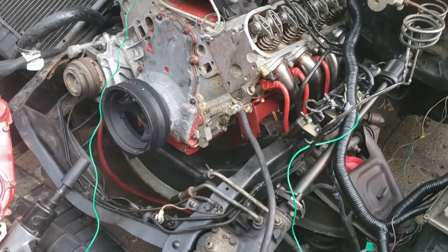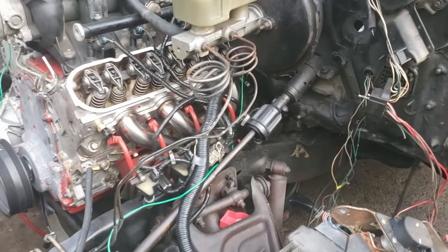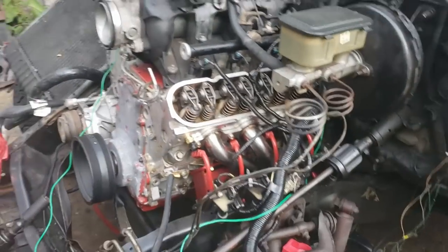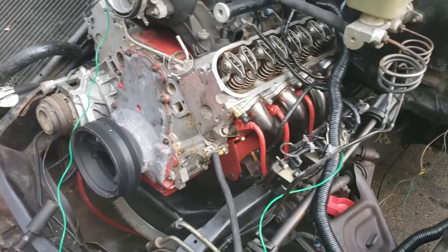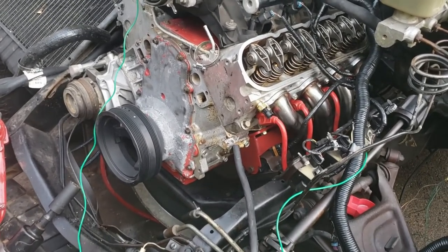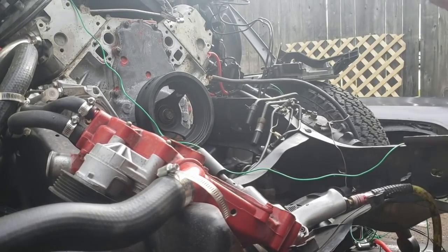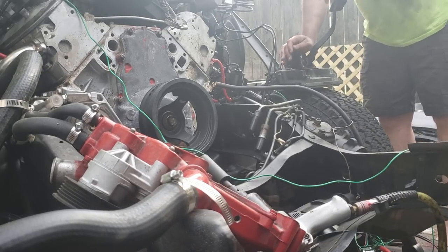Here we are — oil pump installed, new filter installed. The guy had a 10,000 mile filter on there, but for me they last about two seconds. Let me grab the tripod and I'll show you guys how I prime an LS oil pump. All right, here's how I prime the oil pump.